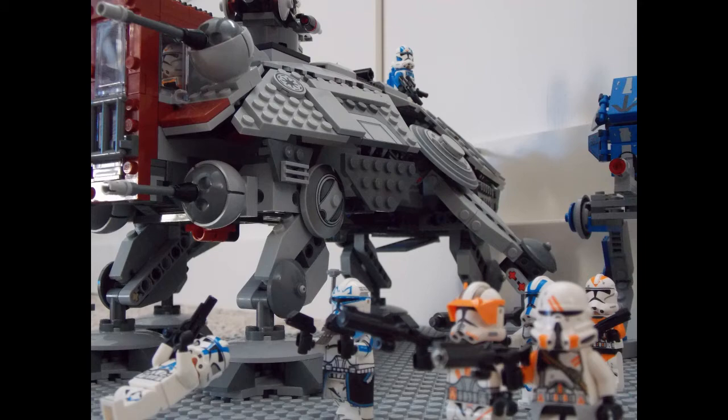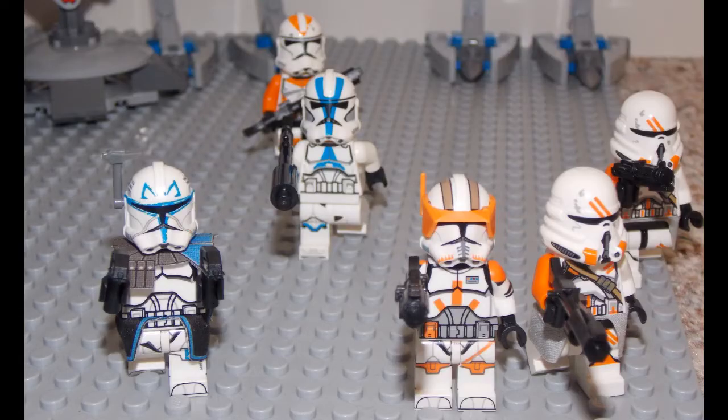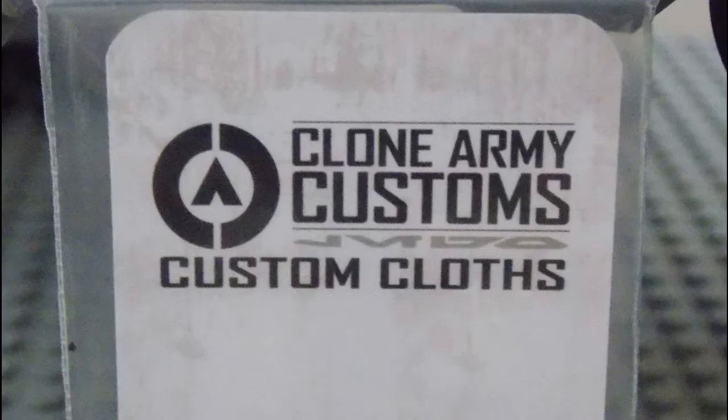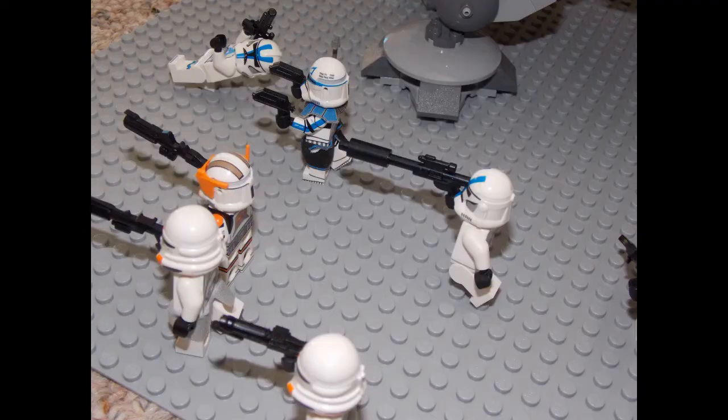Perhaps you see Captain Rex and Commander Cody both in phase 2 armor? And if you read the title — yep, these are Clone Army Custom characters. I, like many other Star Wars fans of LEGO, would love to have some really cool Star Wars minifigs. And Clone Army Customs is by far one of the most recognizable places where people go to get really cool clone trooper units.